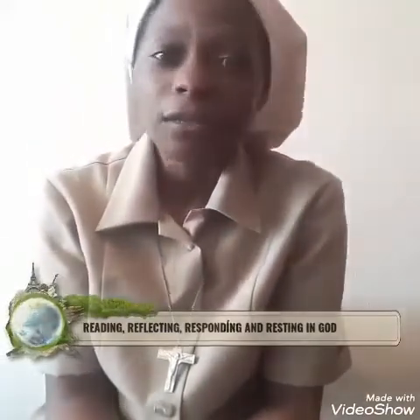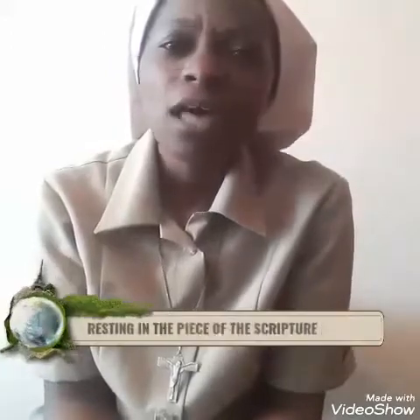Lectio Divina is also called Divine Reading. It is a way to connect with God through prayer. It is sometimes described as reading scripture with an ear of the heart. Lectio Divina is a process of reading, reflecting, responding, and resting in a piece of scripture.